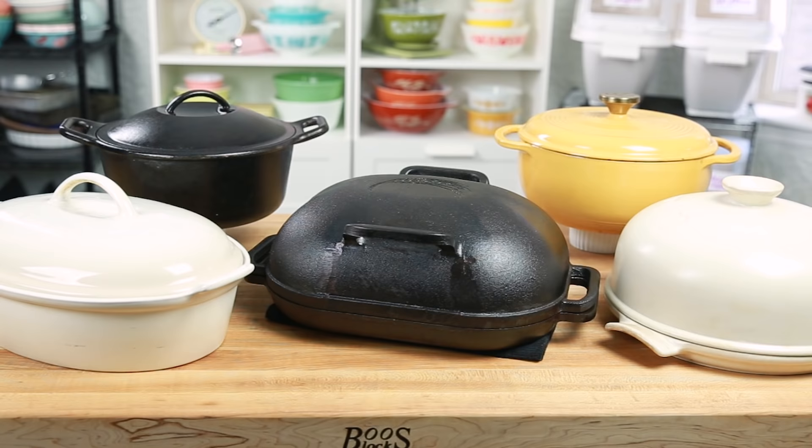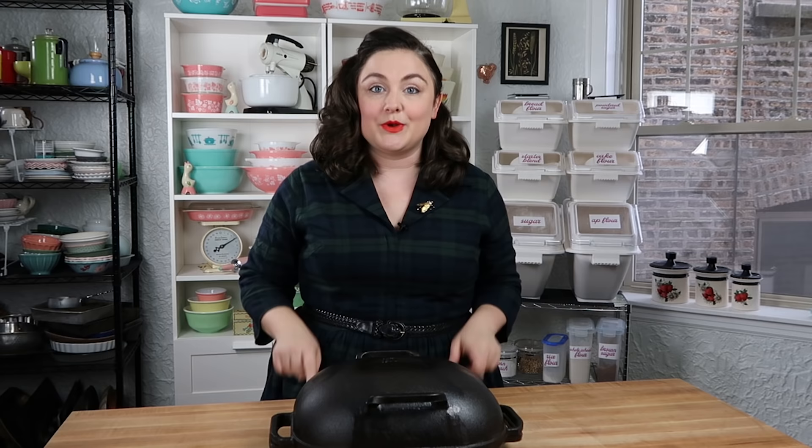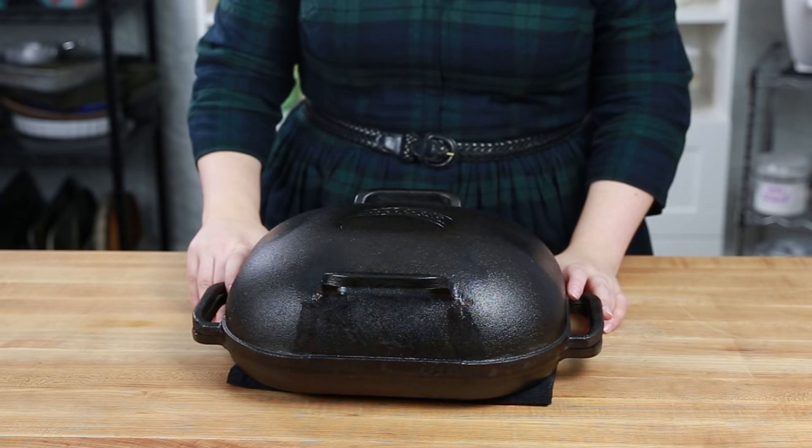I will be leaving links down in the description box for each of these options that we talk about today. I'm not going to beat around the bush — I'm going to start with my favorite pan that I own, and this is the Challenger Bread Pan.